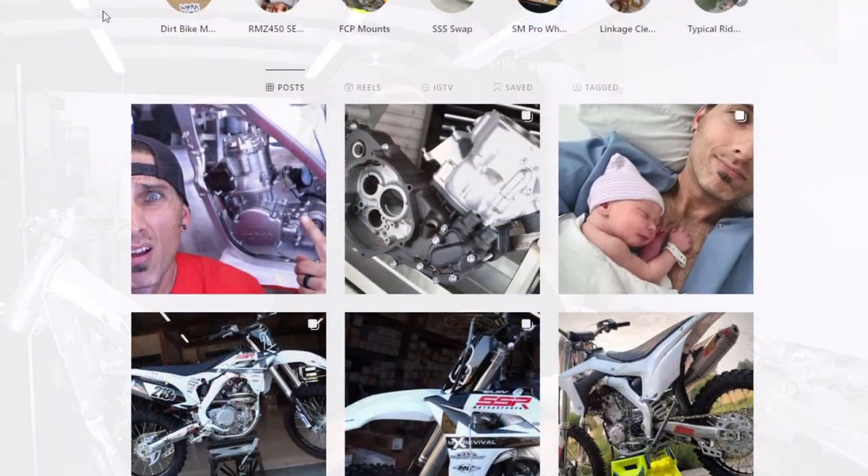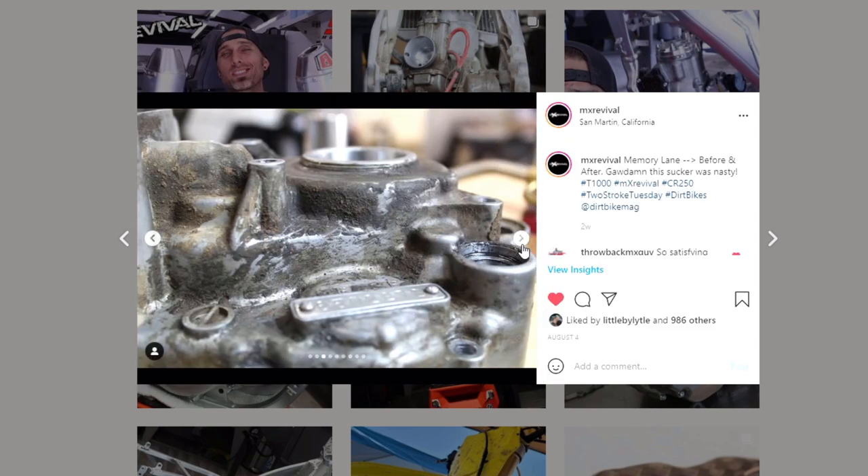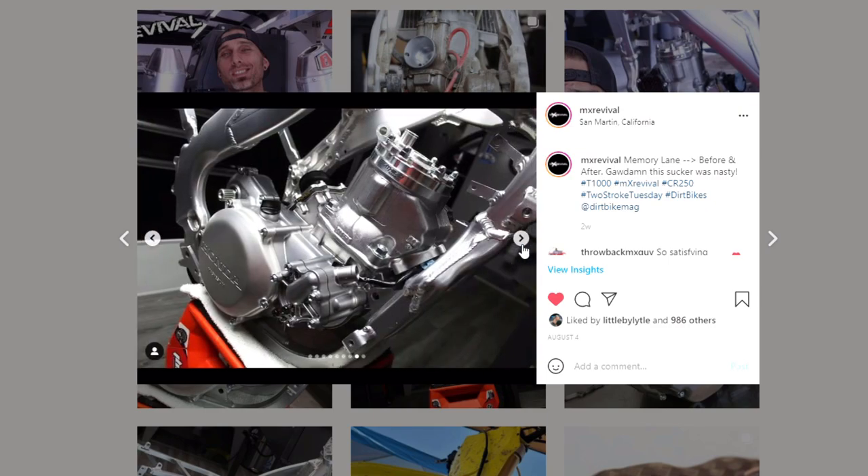Today we're back on the CR250 build. This is the CR250 for Dirt Bike Magazine, otherwise known as T1000. You guys can check out the T1000 hashtag on Instagram at MXRevival. You're going to see some nasty photos of this thing — nasty in terms of how it used to look, and some nasty in terms of how it looks now. Be sure to check that out and subscribe today.